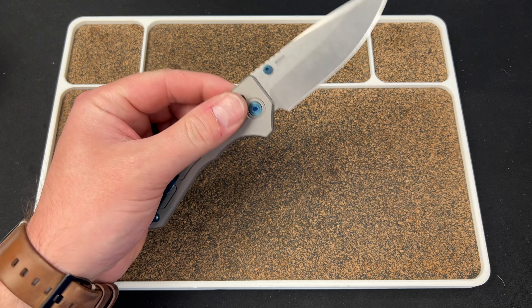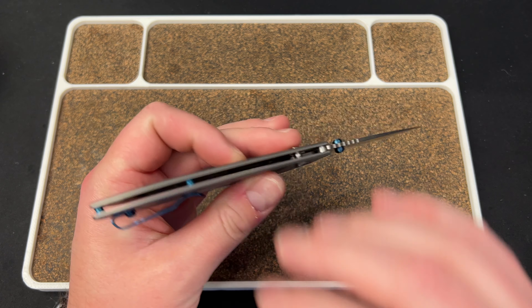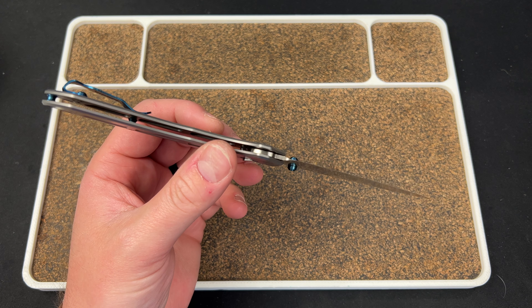The biggest issue I have with this knife is it feels incomplete. A lot of people say it's a super thin knife and that's awesome, there's no flexing — sure, there isn't. But it feels like a knife that the liners got stripped off of.